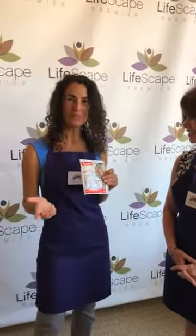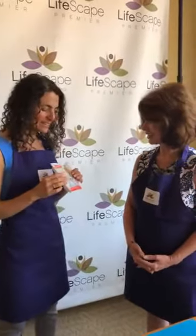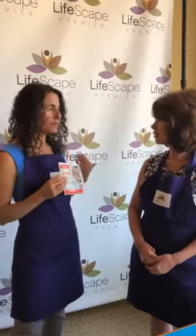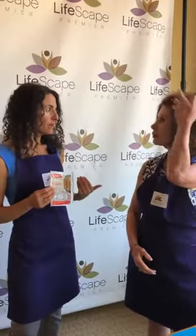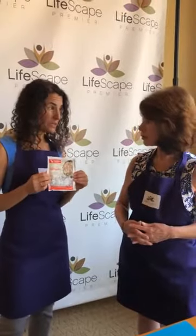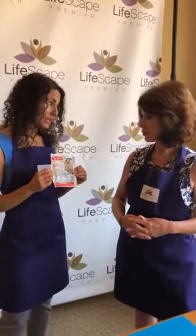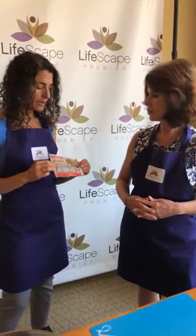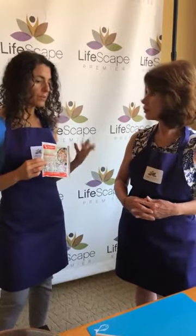I love introducing new foods to people. For some people, soy is something they avoid, and there is a legitimate reason. For others, it can be really beneficial. If you're one that's okay with soy, this is probably one of the best sources because it's fermented. This is tempeh — tempeh is a cultured fermented soybean. It has a much chewier texture than traditional tofu, which tends to be kind of soft and mushy and not enjoyable for folks.